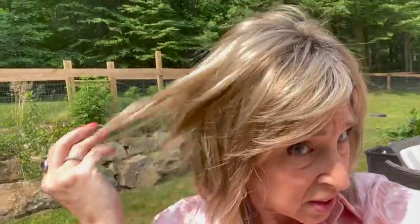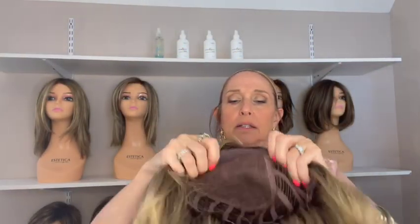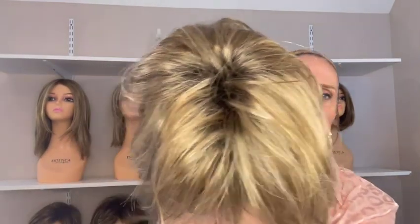Here's the 1226 RT4 outside — you can see the darker root and the golden highlights. Let's look at her cap — basic cap, permatease on the top, open wefting, open ear tabs, open extended nape, bra strap closures. The permatease from the outside looks nicely done.